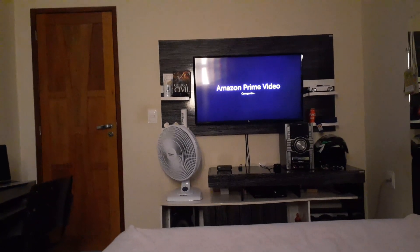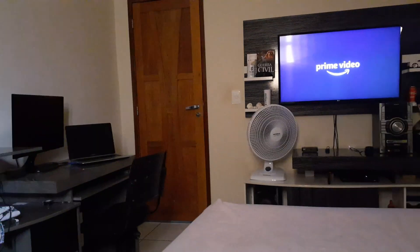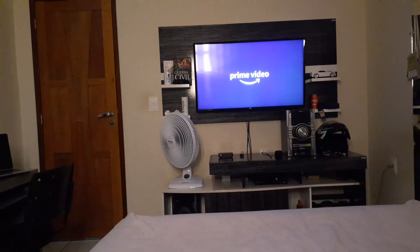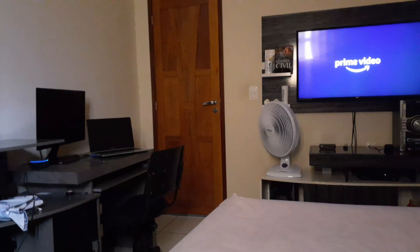Tudo bem. Já ligo a televisão e vai no Prime Video. Alexa, ligar ar-condicionado. Tudo bem, já desligo o ventilador e ligo o ar-condicionado. Como esse som é antigo, eu utilizo aqueles módulos Bluetooth IP2 para conectar com a Alexa. Vou dar um exemplo agora. Alexa, ligar som.